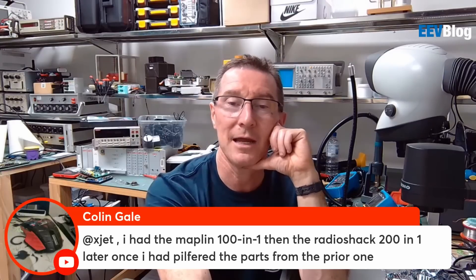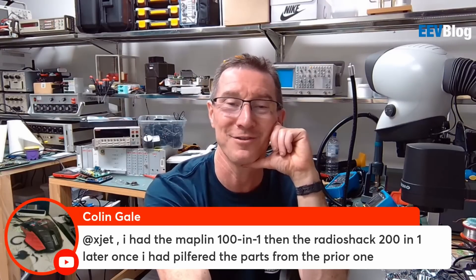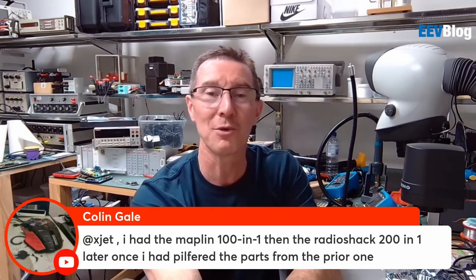Maplin. You had the Maplin 100-in-1, then the Radio Shack 200-in-1 later, and I had pilfered the parts from the prior one. I pilfered my 200-in-1.